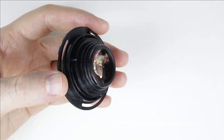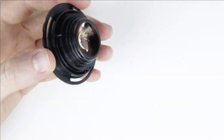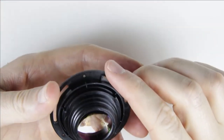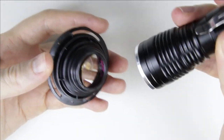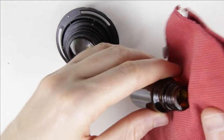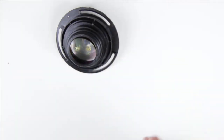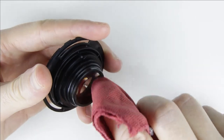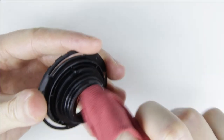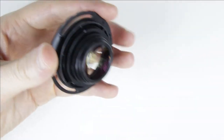Store the lens downwards and continue with cleaning the front lens element. Clean the side of the lens with a brush and an air pump. Check the surface of the lens with a flashlight to make sure it is perfectly clean. The lens is not clean, so I have to clean it with cleaning fluid and microfiber cloth.